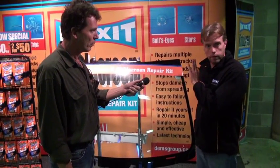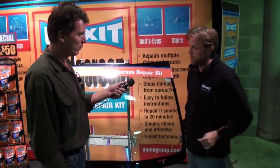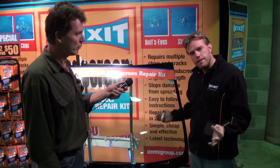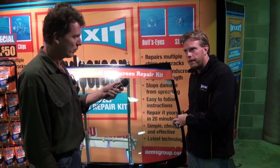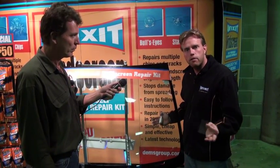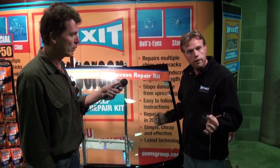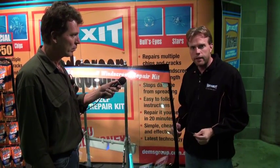Yeah, so for an investment of about $35 in the stores, you get about three to four repairs out of the kit. Even better than that — the repair's a permanent repair, but once you've used the kit, you can throw it in your glove box and use the kit in seven years' time. The resin will never go off in the car.